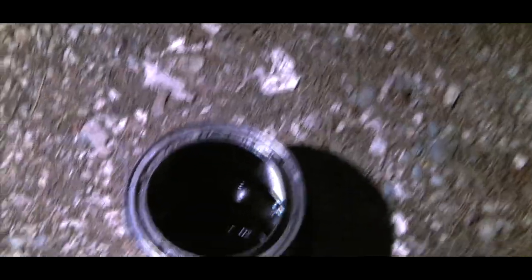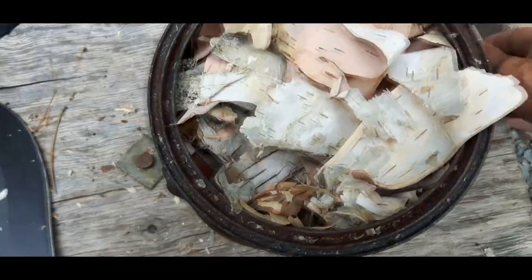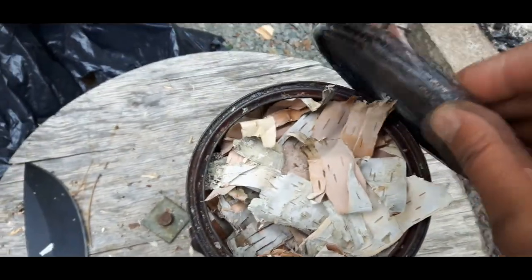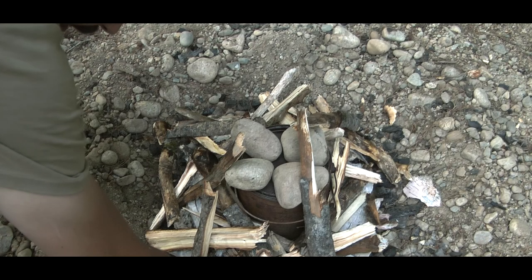Today on North to South, we're going to make some birch oil. We'll show you the steps we took to make it, and we'll use it to light up a traditional oil lamp.